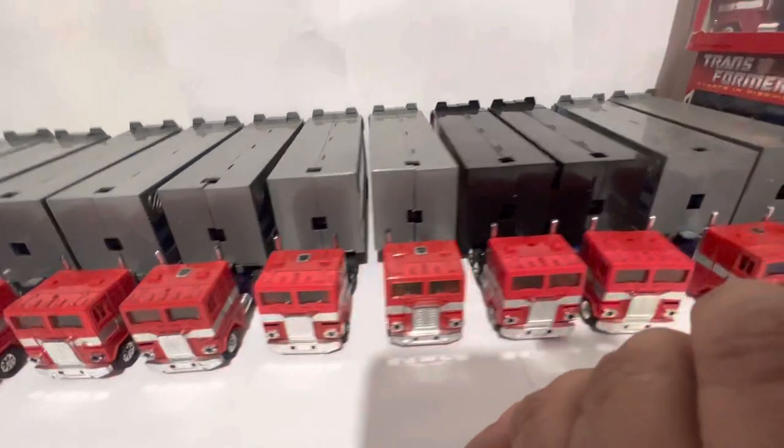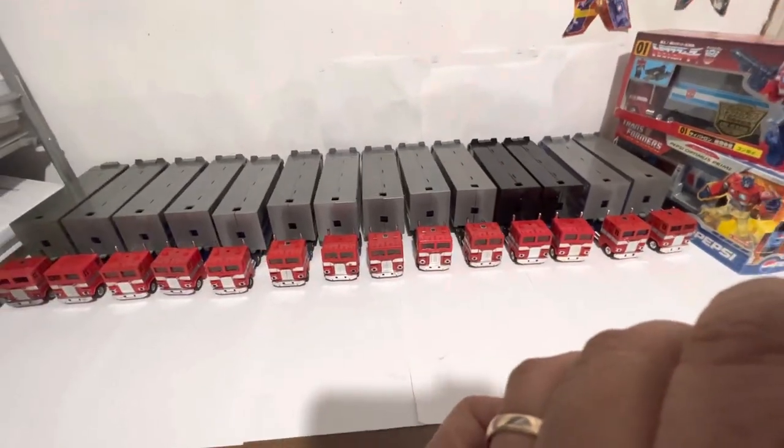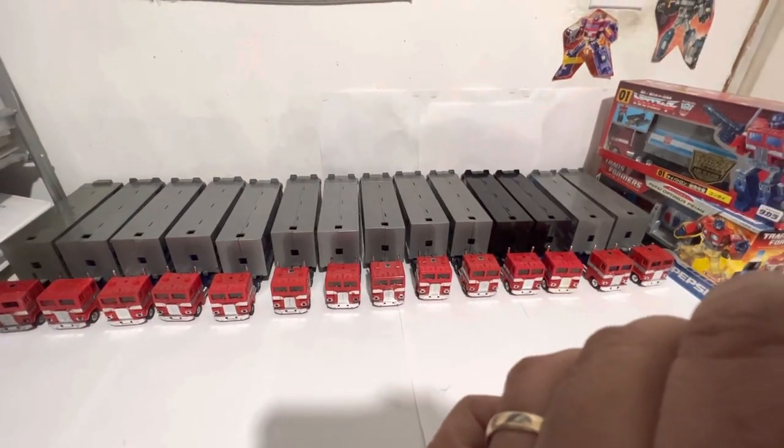Thank you for checking this out. Please let me know in the comments if you want me to compare each one, open them up, and explain the differences inside — I'm happy to do that. That's the whole purpose of this, and to learn from you. Thank you, and I hope you liked this video.